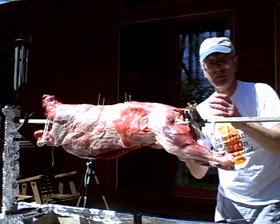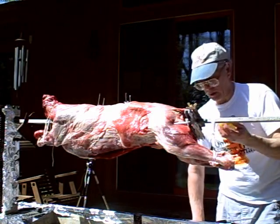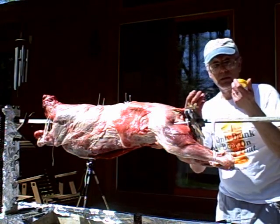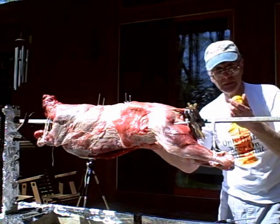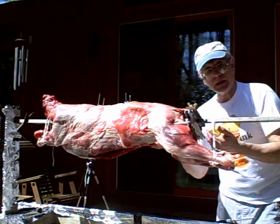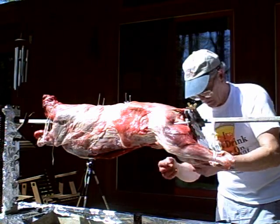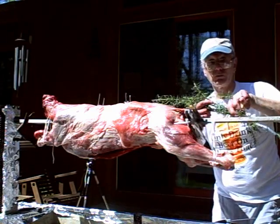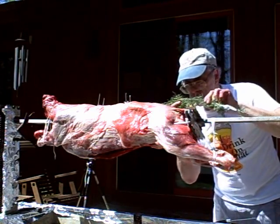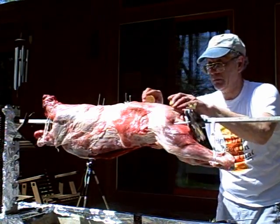The next step is to flavor the internal part of the lamb. For that purpose, I'm using cut lemons. I'm going to rub the inside of the lamb with the cut lemons, and also rub the outside. Then I will leave these lemons inside the carcass together with fresh rosemary. Just smell this — it's wonderful. So let's rub the lamb.